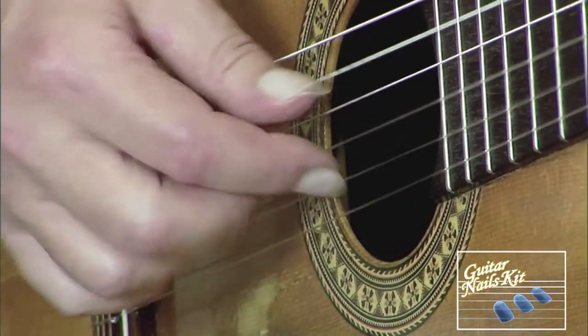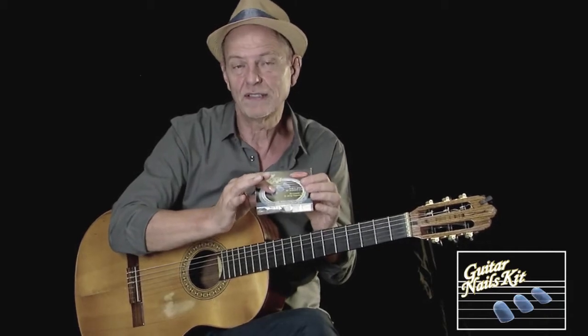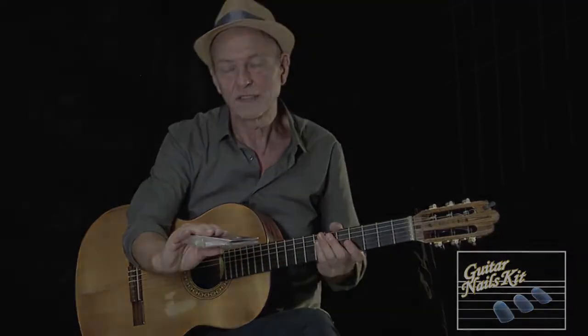Il Guitar Snail Kit, sia per concertisti, professionisti, studenti o amanti della sei corde, è uno strumento nello strumento ed è un accessorio che consiglio di tenere sempre a portata di mano, posto nella custodia della nostra chitarra.